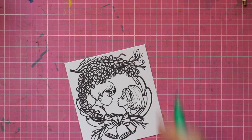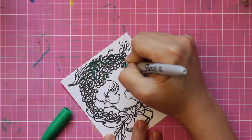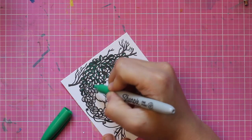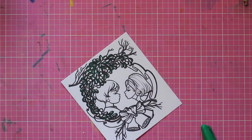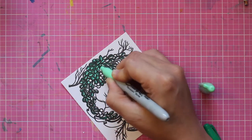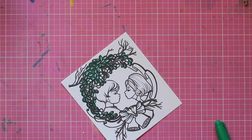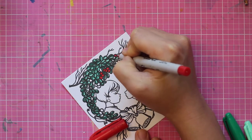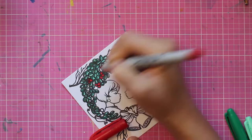Hi everyone, this is Unki from the East Wind and I'm coloring my second Christmas card today. It is made with Aurora Under the Mistletoe. I think this card will go to a loving couple and I have a few people in mind. I'm using Sharpies here and it's super simple and easy, nothing complicated.